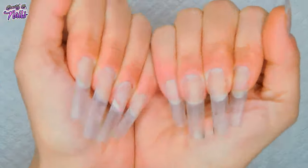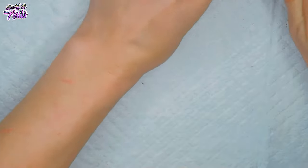Hello, hello my lovely nail crew. How is everybody doing today? We're doing a mini on these beautifully sculpted clear nails.